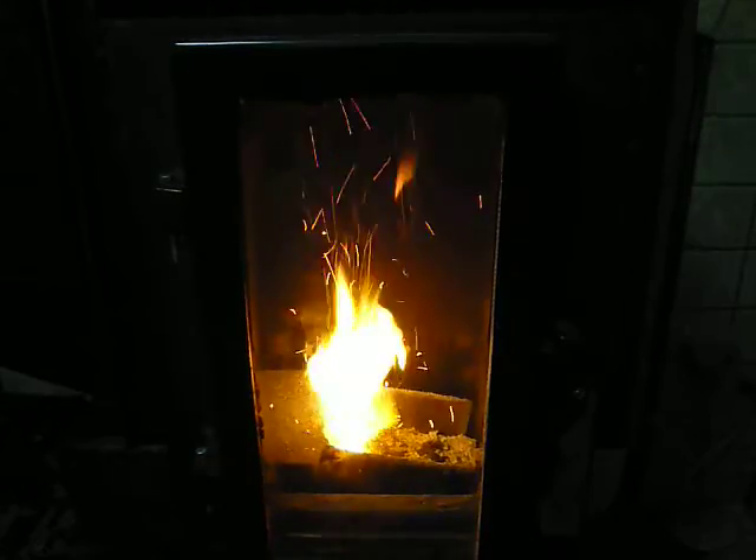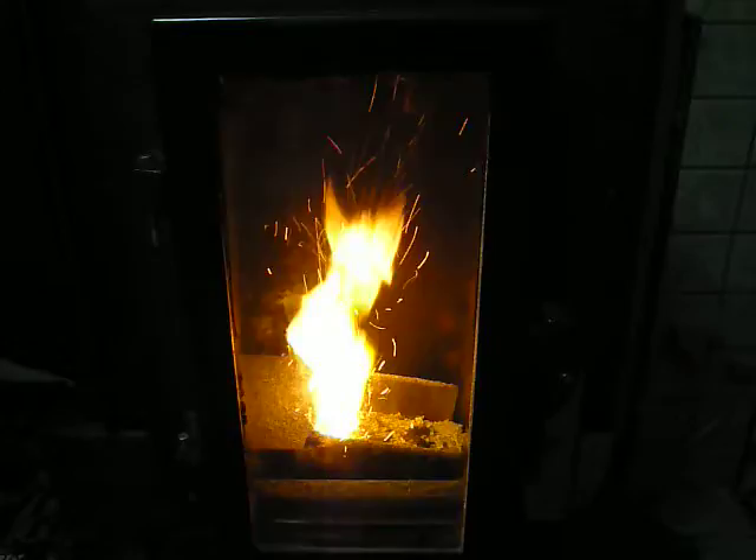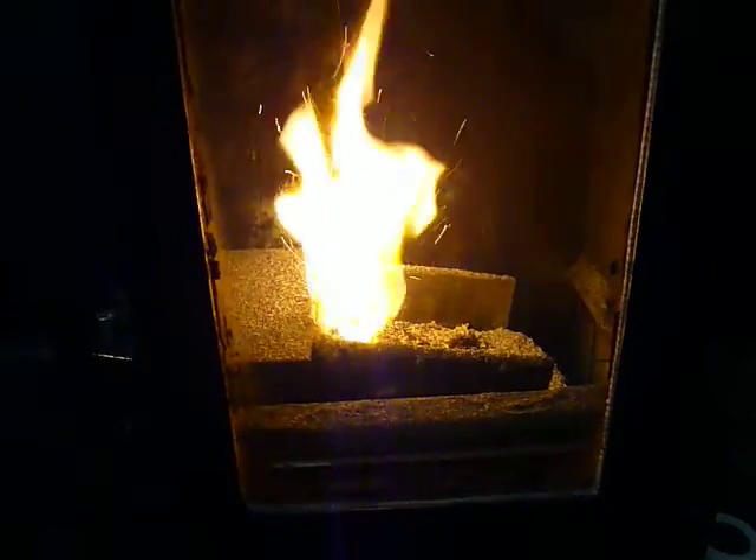This is my homemade flatbed stoker. Works alright. I don't know if you'll be able to see that, but that's the drive mechanism. It's based on one that I saw a picture of on the internet, as is the size of the burner grate and everything.